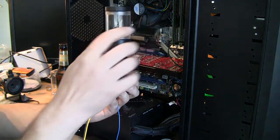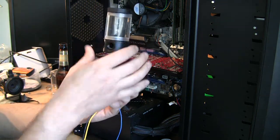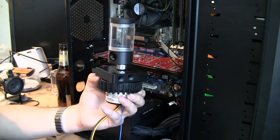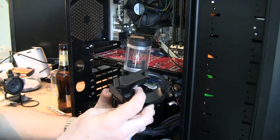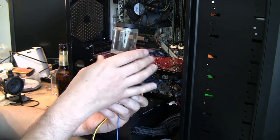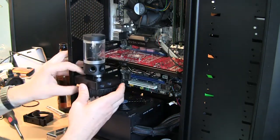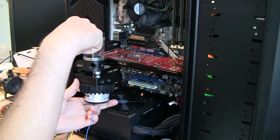I screwed my reservoir directly to it. The top and bottom of the EK reservoir is sturdy plastic — not acrylic, which is easy to crack. So I'll skip the holding bracket altogether and keep the reservoir just connected through this male-to-male adapter. It will sit like this, and here will be my filling port.